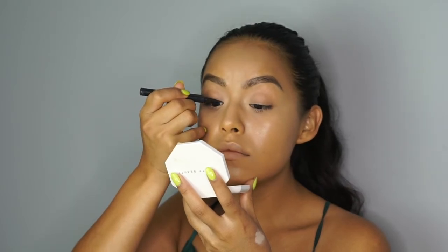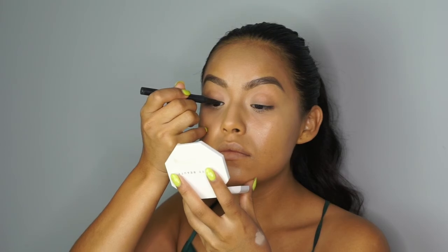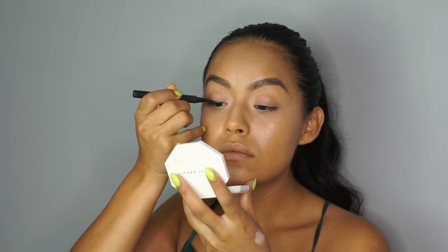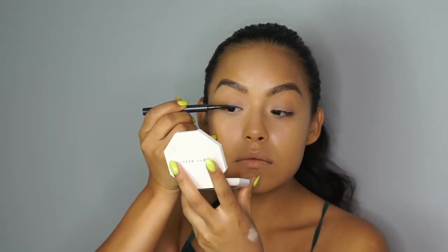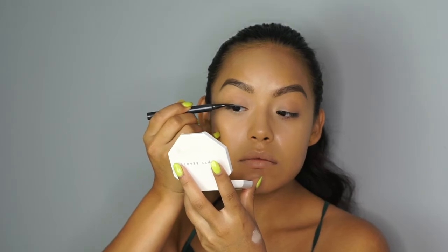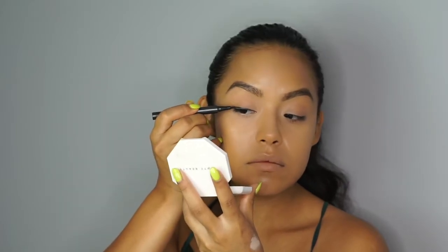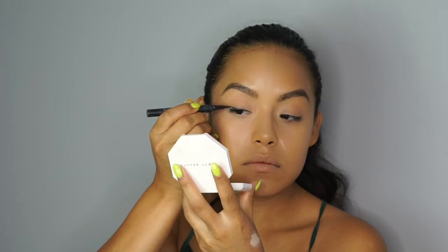My cat eyes are always a little on the shorter and thicker side. I find that this pen is so easy to use — it's nice and thin which works great when you have small eyes like I do. You're really able to create thin lines and then thicken them up as you go along, without being too scared that the brush is going to be crazy thick. But if that does happen, honestly it could be a vibe, so it works.